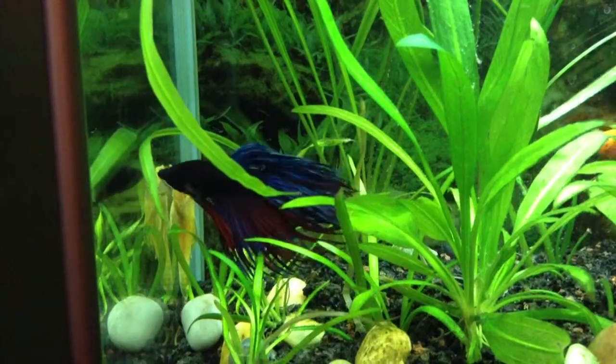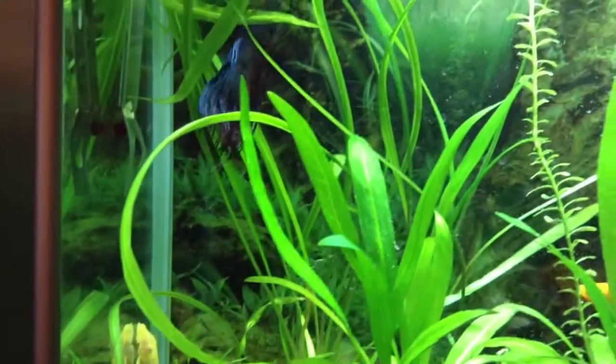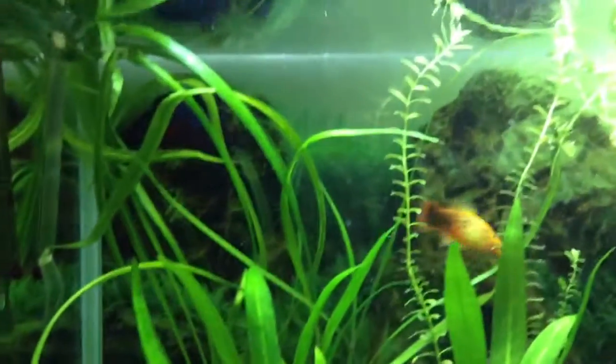Hi, this is Kathy and I'm doing a contest video for Got2LoveFish on my betta fish. This is Champ.